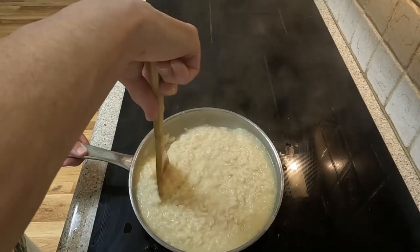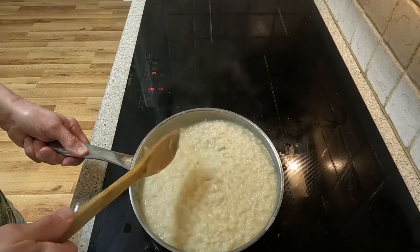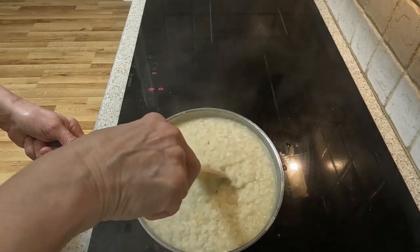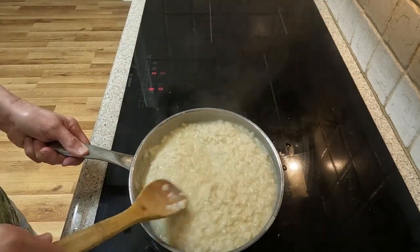As you can see, the risotto is becoming very creamy. This is when we will begin to see what happens when you take the wooden spoon and slowly run the spoon across the saucepan — the spoon should cut a path between the sides of the rice.